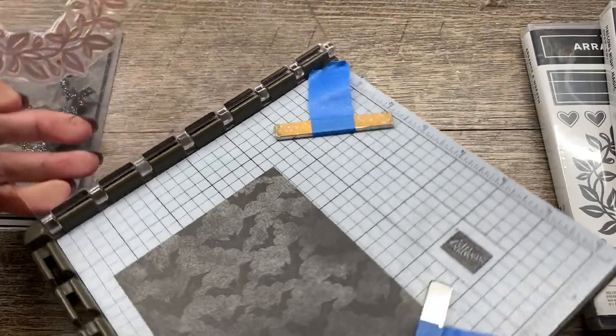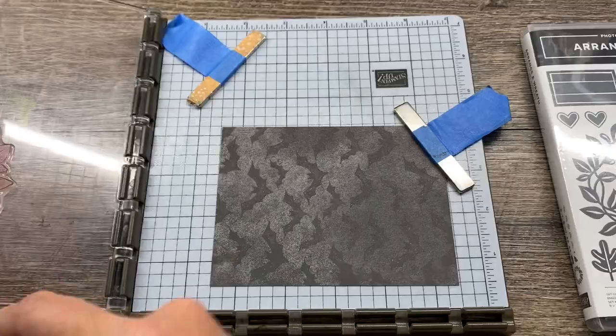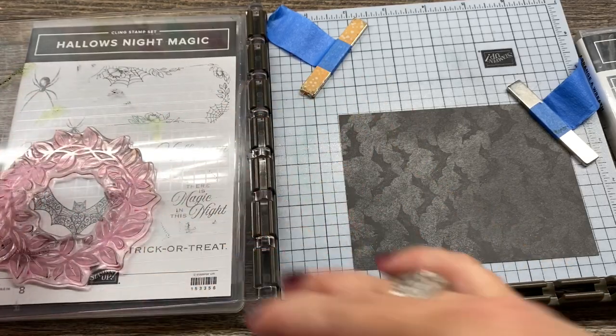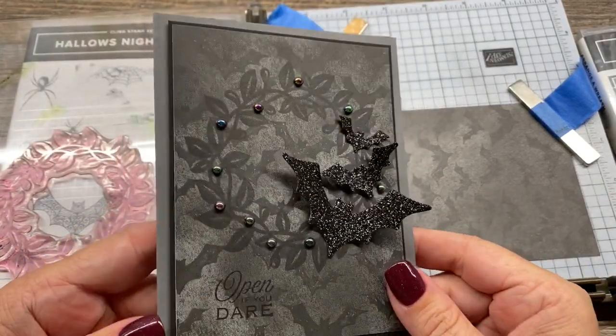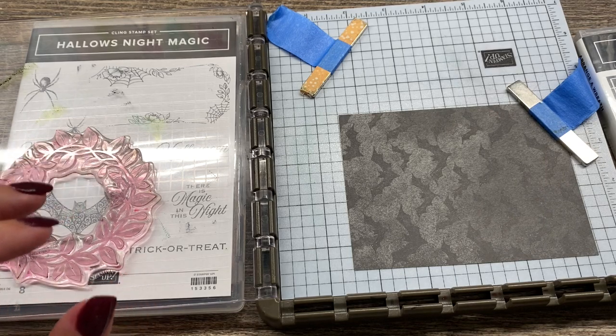Now I want to ink this up, and I've got a couple of tips for inking. If you take a stamp set or an ink pad, both will fit wonderfully under your Stamparatus, and then it's a little easier to ink this up. Also, on my sample, I used Memento Black to stamp this, and I'm going to try StazOn Black just to see if there's a big difference.